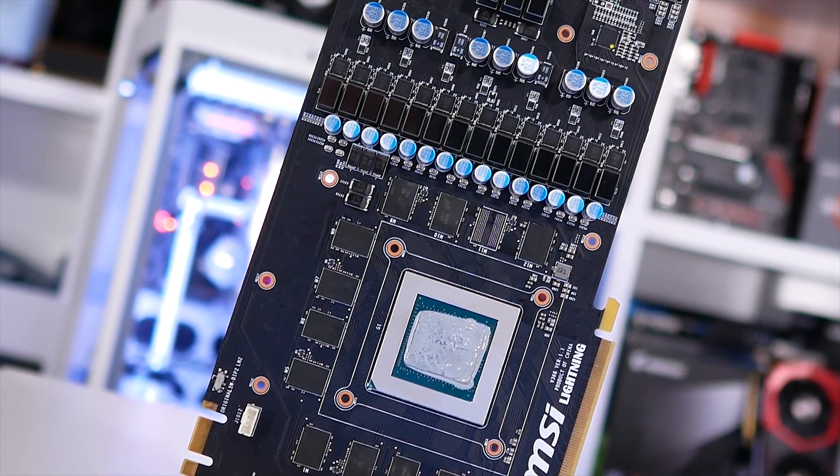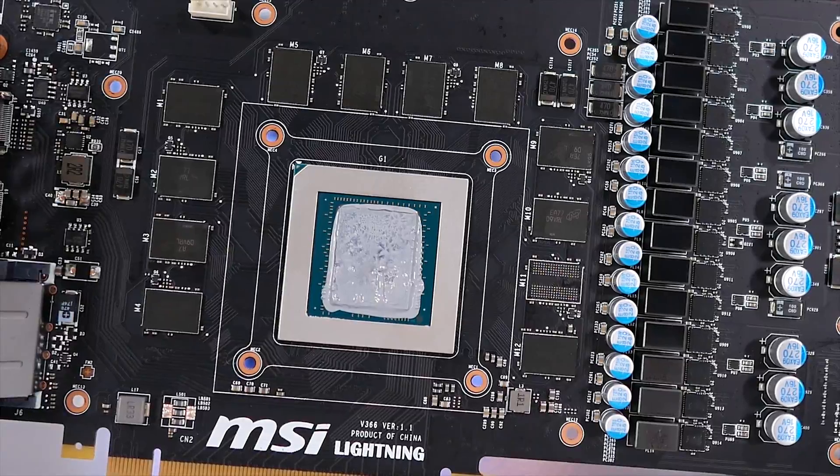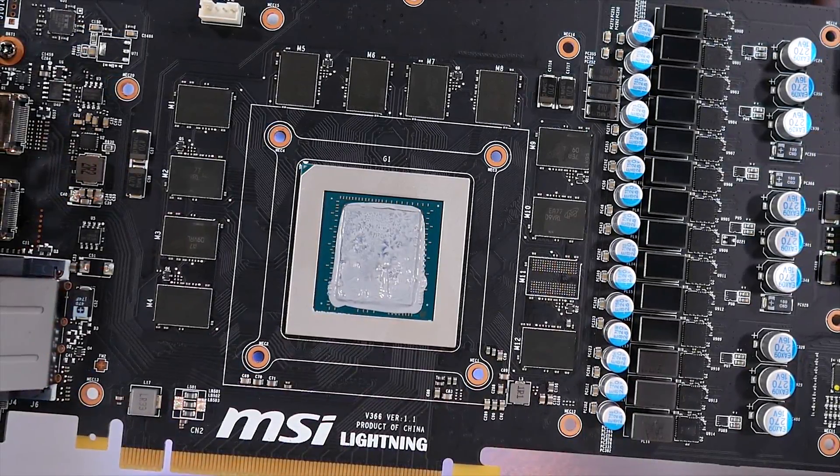Unfortunately I did run out of time and wasn't able to conduct further testing — MSI really put me under the pump with this one. The turnaround time was quite brutal, so I am very keen to see what others find.